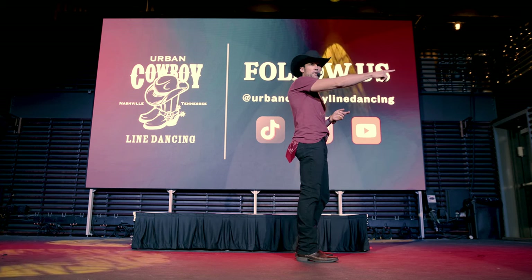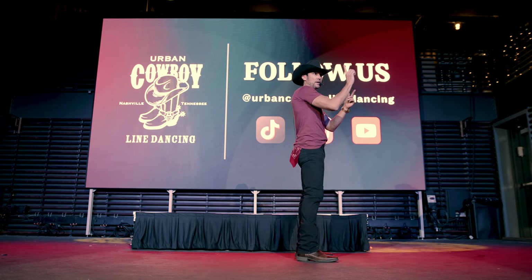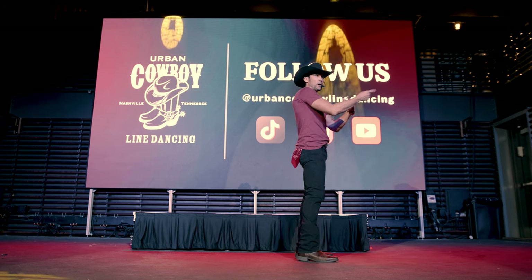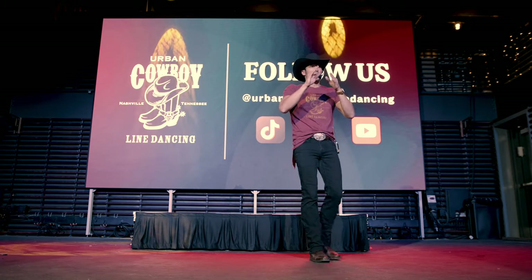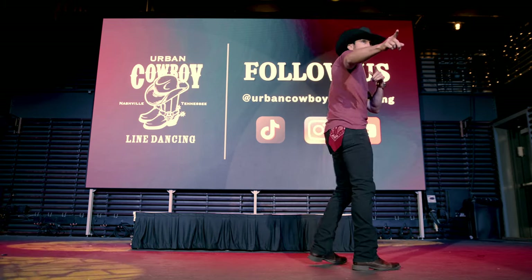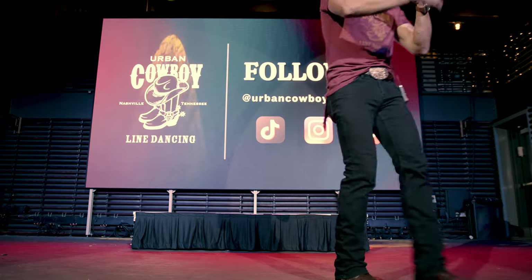Alright, let's go ahead and do it facing this wall. We start with that first 8-count: hop, left, right, left, roll, and roll. Then we're going to do the whole dance. When we finish this round — right, left, right, turn — let's go ahead and do the first 8-count again just to practice that transition.